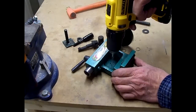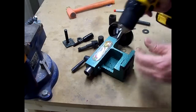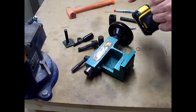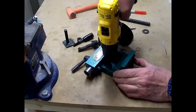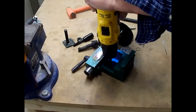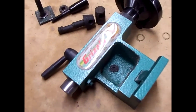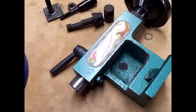Now we'll use a center drill to make a good starting point for a drill bit, and it might be good enough to get a bit started. I think I might take it over and lay it on the drill press and try to do it on that.